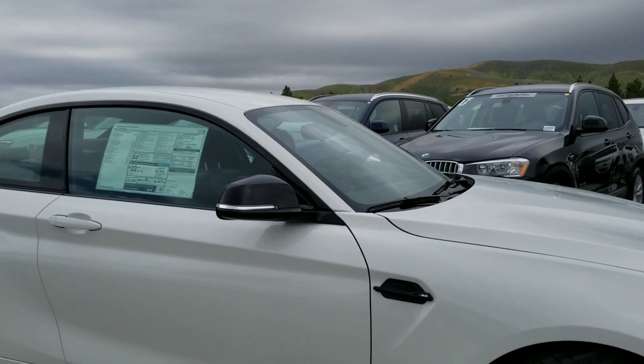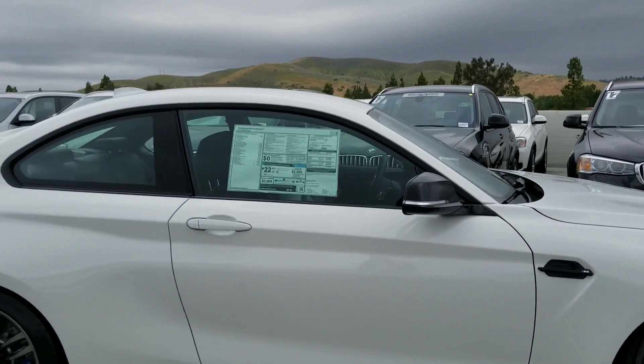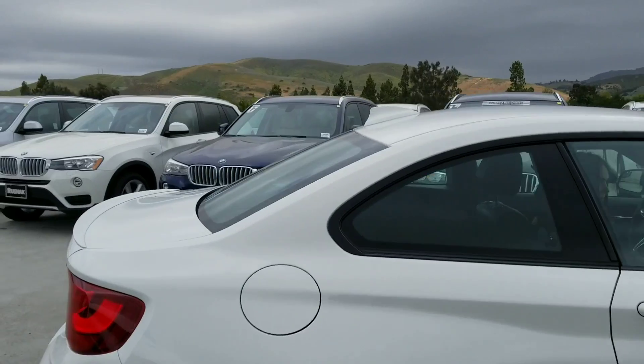Only 150 of these were made. You can get them with the manual transmission or the double-clutch transmission. Let's go ahead and get to the back.